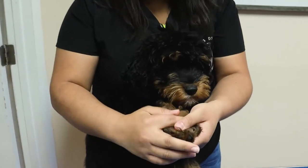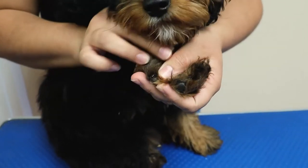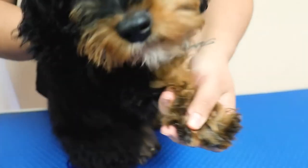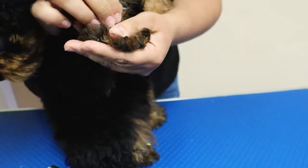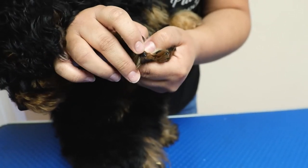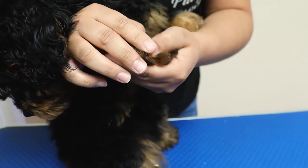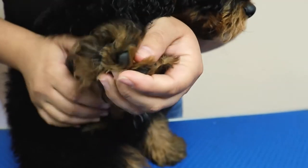These are Moose's nails. He has black nails, which can be a little more intimidating than white or transparent nails where you can actually see the red blood supply. His quick runs about up to here, so he's going to be very easy — you just tip the nails and then file them down.